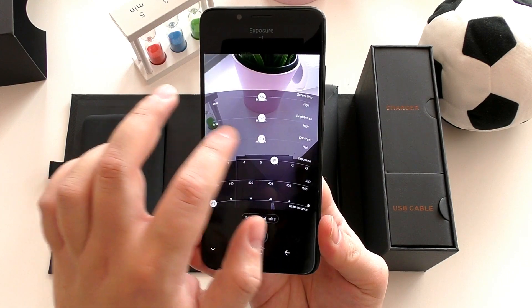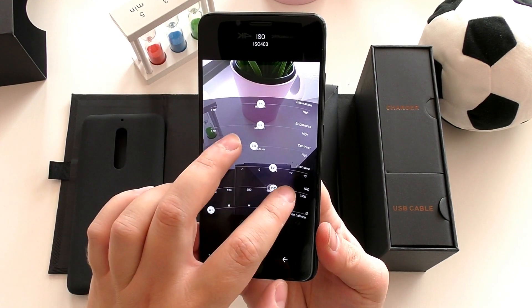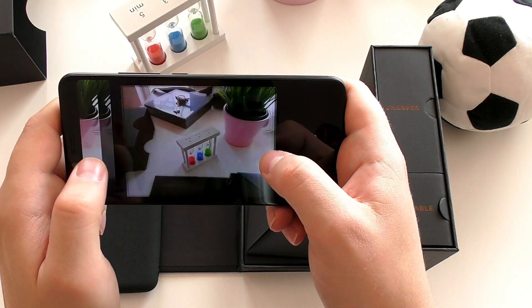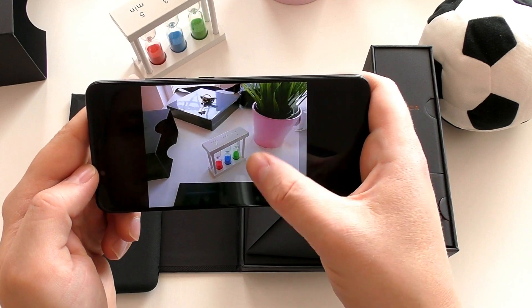The phone actually has a manual mode where you can tinker with a lot of settings, but you can't change the exposure time on the sensor, which is a pity. I did shoot a few pictures and the quality looks okay.